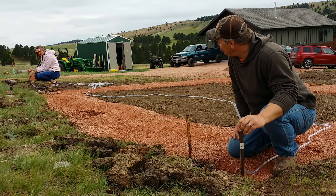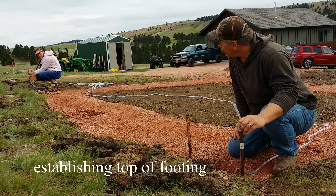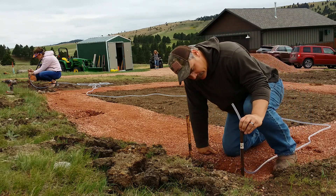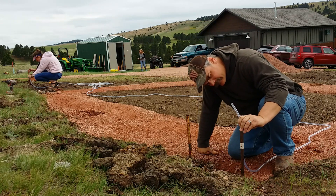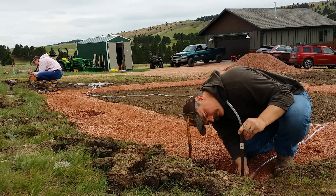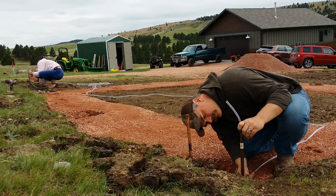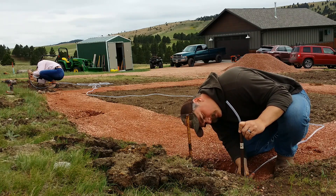Take that pencil. And when I tell you to, I want you to mark on that stake exactly where the top of that water is, on that pole. So kind of get down and look at it. Okay, are you ready? Yeah. Okay, go ahead and mark it, right at the top of that water.